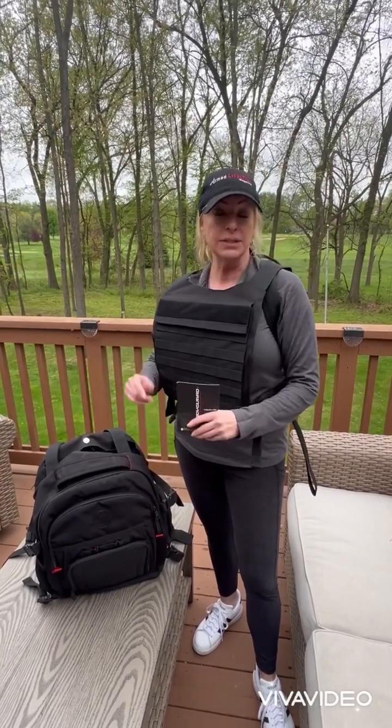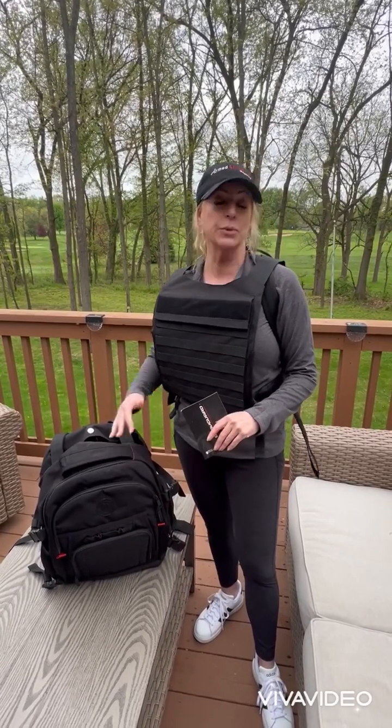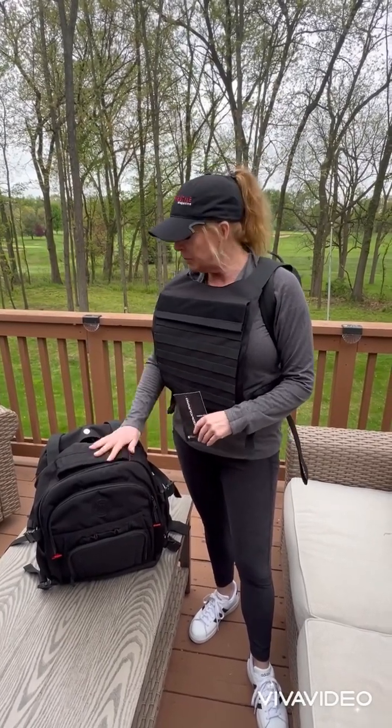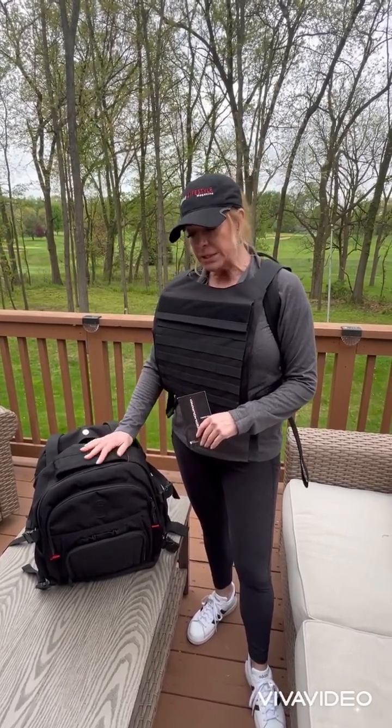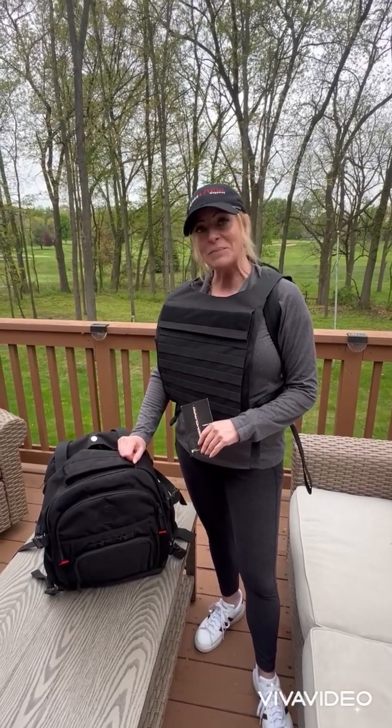The Guns.com review is on the website there too. You can order the different ones and check them out. They also have a jacket. Very impressed — great company, great stuff, they've been great to work with. Keep an eye on them and check them out. Thanks.